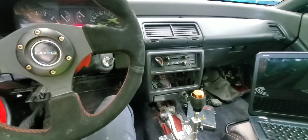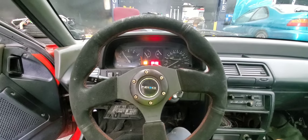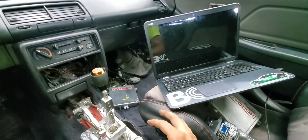This car is old and the harness was a mess, but now she's working. She needs a tune and everything to get her finished up.